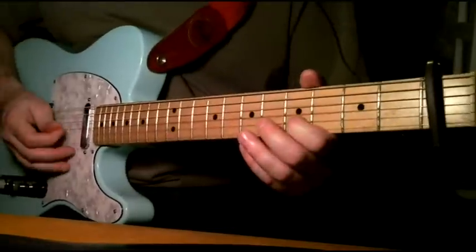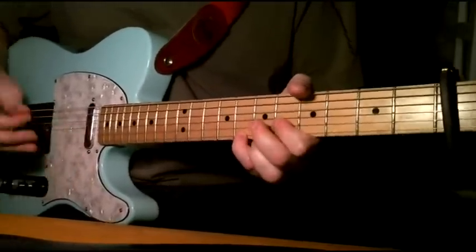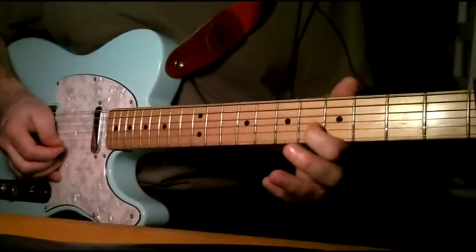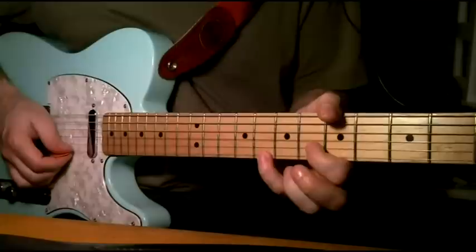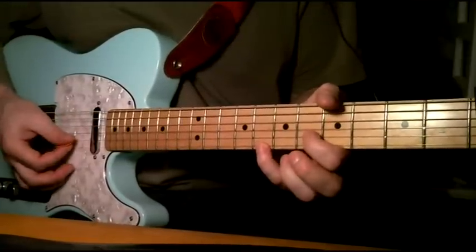And then there's that little guitar riff, which is on the fifth fret of the second string. You slide it up one, and then you play the first string on the eighth fret. I kind of play them together there.